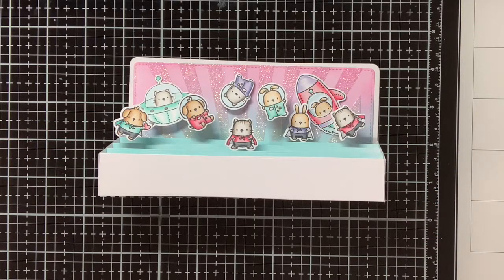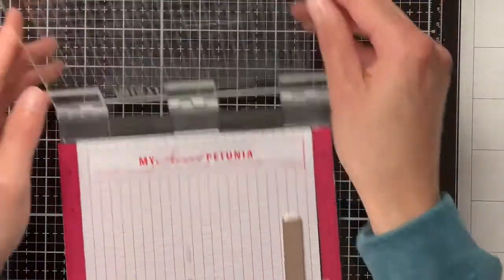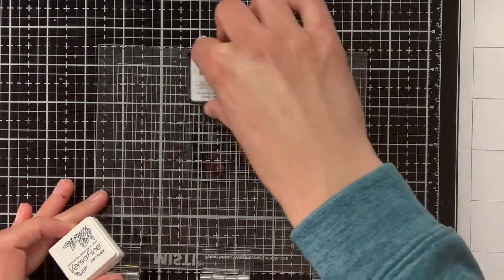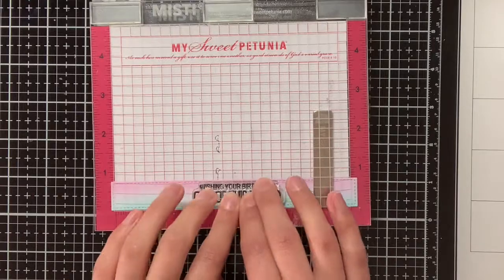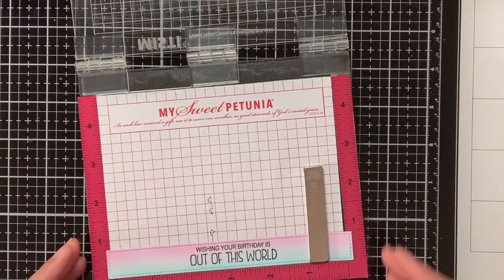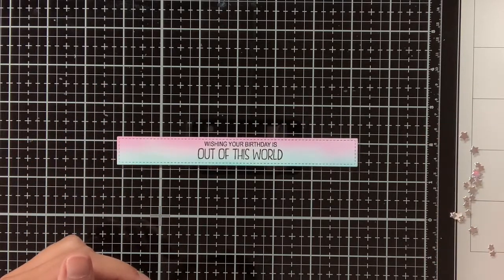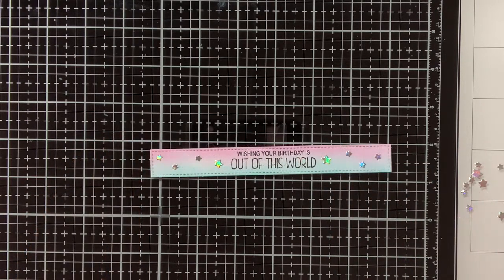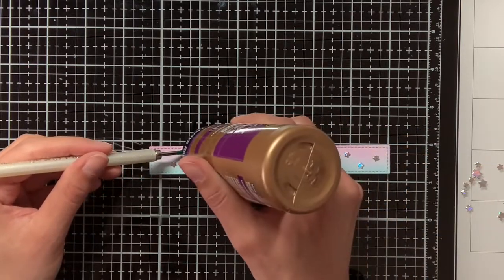On the front panel decorative piece I am also going to stamp the sentiment. This sentiment is from the Little Agenda Spaceship, and as I am going to stamp on Distress Oxide ink, I will be stamping it with Versafine Onyx Black ink, because I find that this is the best ink to use when stamping on oxide. I am also going to use my stamping platform — my Misti — to make sure that the sentiment will be nice and crisp. In the Slim Scenescape Builder die there is also a little die which die cuts a lot of stars, so out of holographic cardstock I have die cut all these stars and I am going to adhere these next to the sentiment and also on the background of my box card.